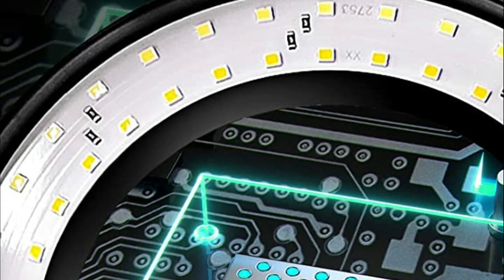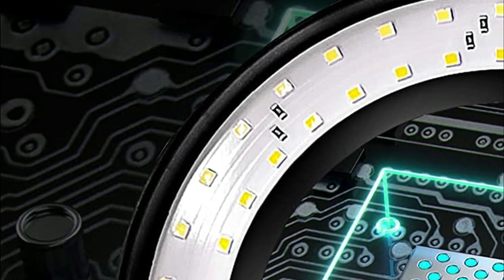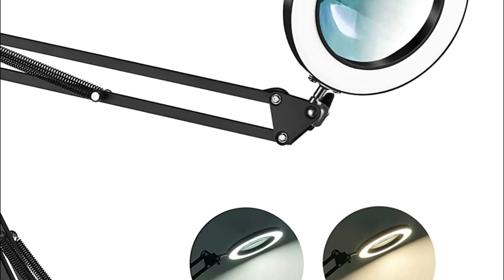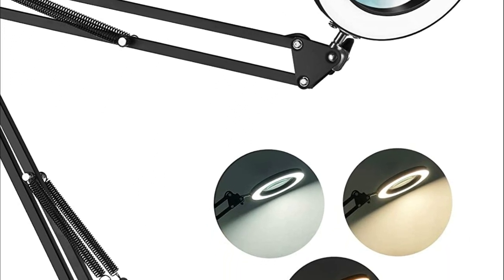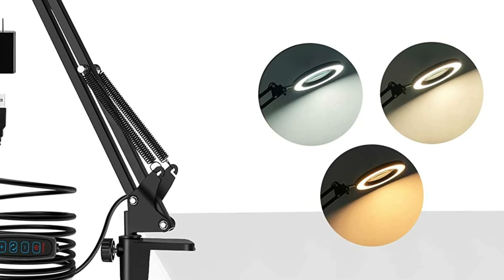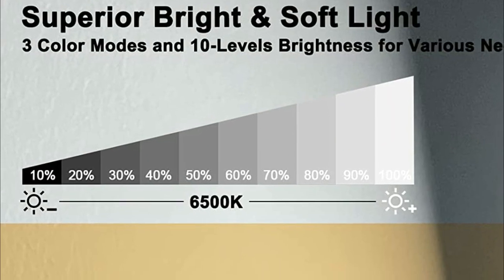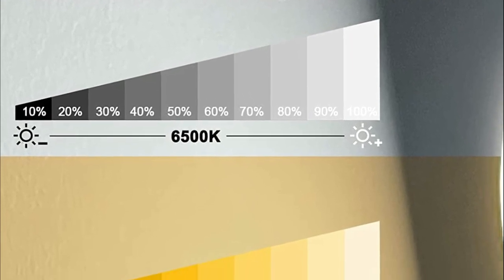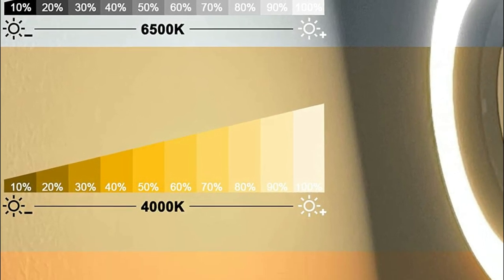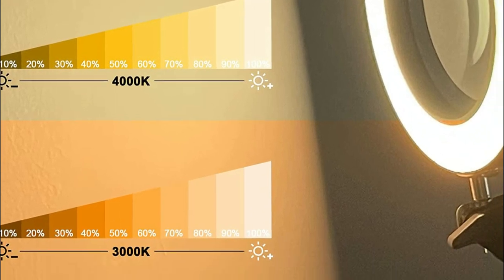Three knobs as well as four springs on the arms allow you to secure the arms. The light head as well as the lower one is 360 degrees rotational, allowing for additional angles of operation and the ability to move the lamp to the position you'd like. The robust metal clamp is constructed of aluminum alloy, which makes it firmly attach to the shelf or table without moving. Simply follow the directions to set up the clamp with no tools.